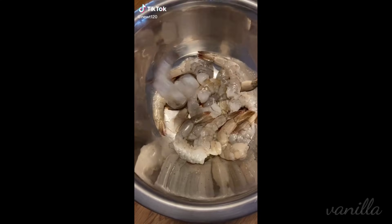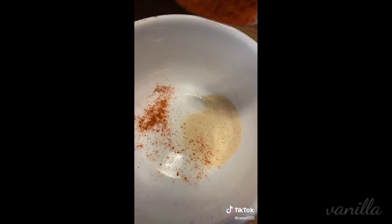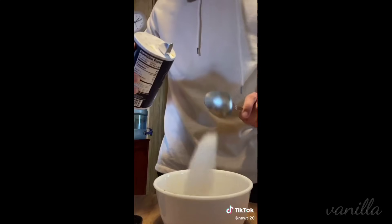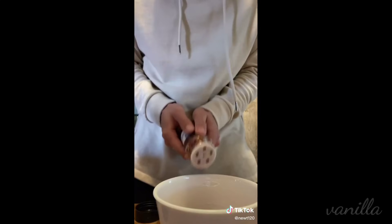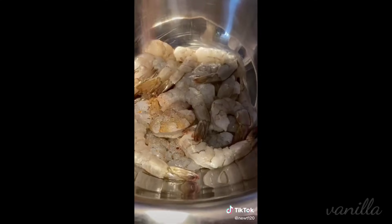First off, get yourself some deveined and deshelled jumbo shrimp and let that vibe on the side while we make our Cajun seasoning, which is pretty much onion powder, paprika, oregano, garlic powder, salt, cayenne pepper, red pepper, black pepper — or you can just buy Cajun seasoning at the store and save yourself some time. We're gonna use half of the seasoning on our shrimp and the other half we're gonna save for our rice.